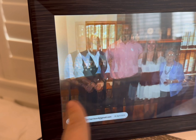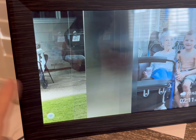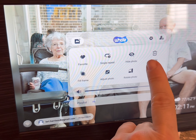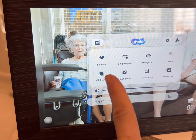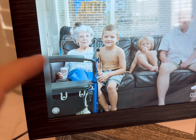It will automatically scroll through the pictures you have uploaded. Another cool feature is that if you don't like one that somebody sent you, you can literally just delete it. You can adjust the photo, you can fill the photos, and you can put it on just one photo if you want to as well — there are all these really cool features.